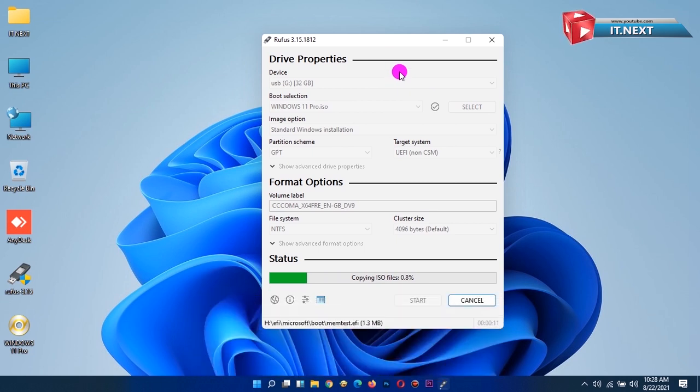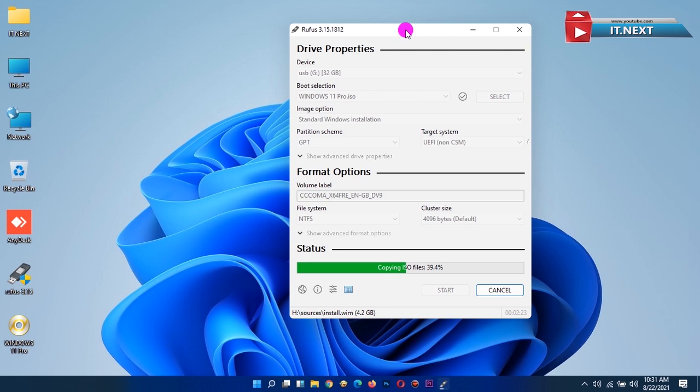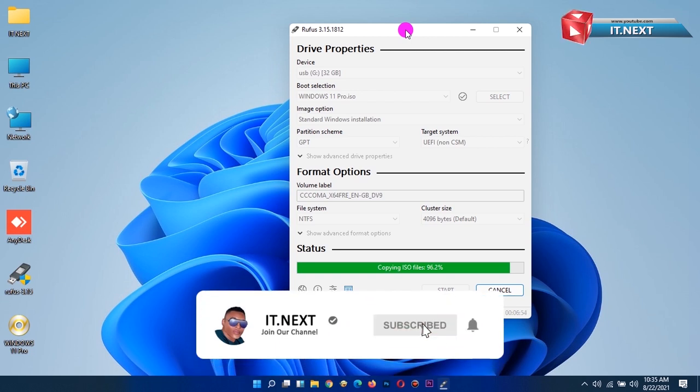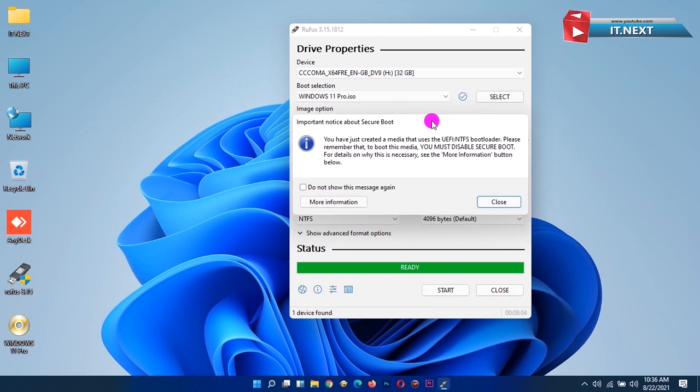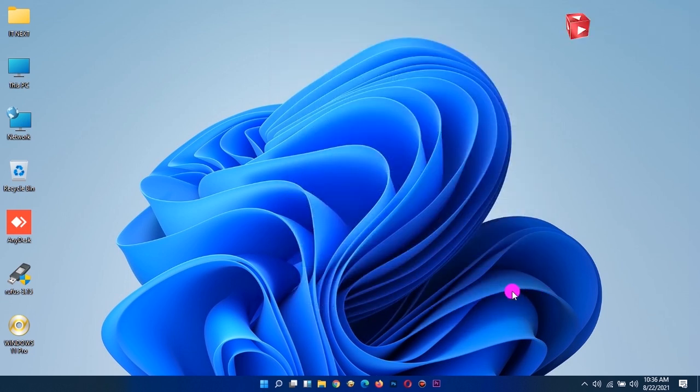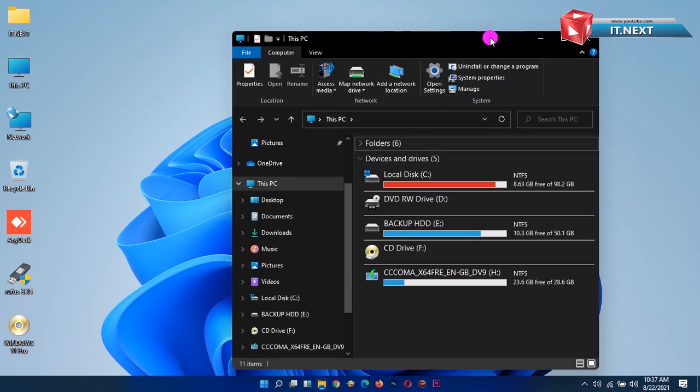If you want to learn how to install Windows on your computer, just check the link in the description. If you are new here, please subscribe, like, and share this video with your friends. Okay, it is done — you can now boot your computer with the USB drive. Thank you for watching, have a nice time.